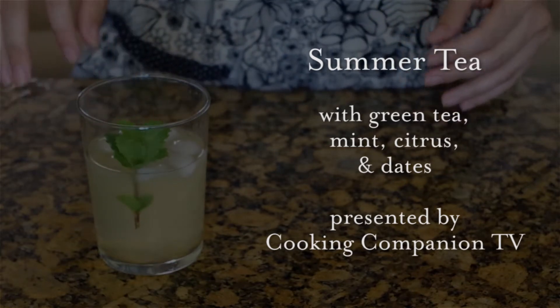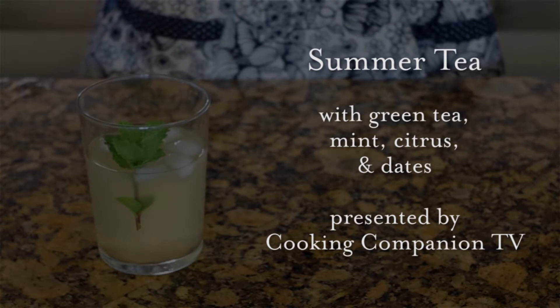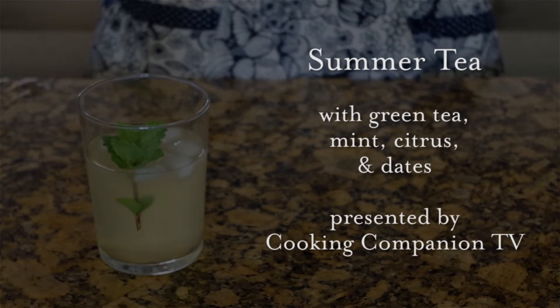Hey everyone and welcome to Cooking Companion TV. I'm Jenna Edwards and this is a recipe demo of my summer tea. Give this video a thumbs up if you like it.